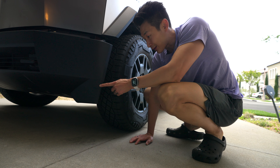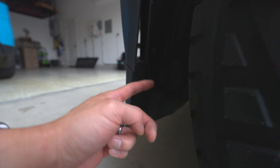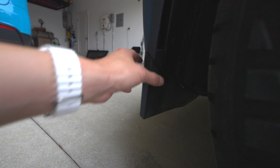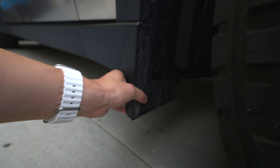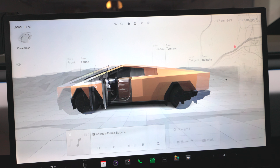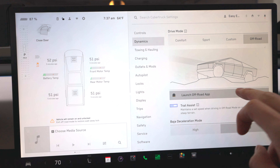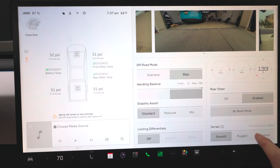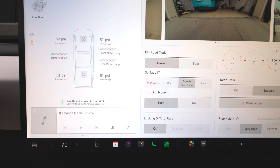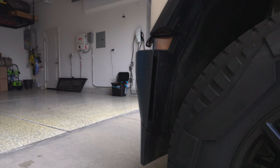There is a way to remove the front ones very easily. You can see there are some trim pieces here I have to remove to gain access to some bolts in here to remove this. We're going to go to Dynamics, off-road, confirm launch off-road, and go to Overland — very high suspension. We are raising to very high, so it should be easy to access this area.